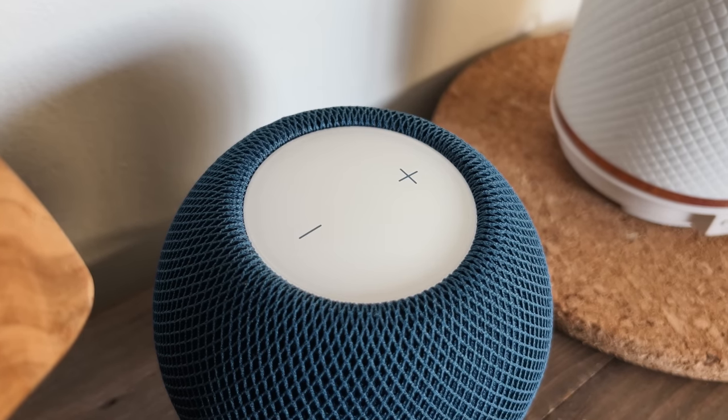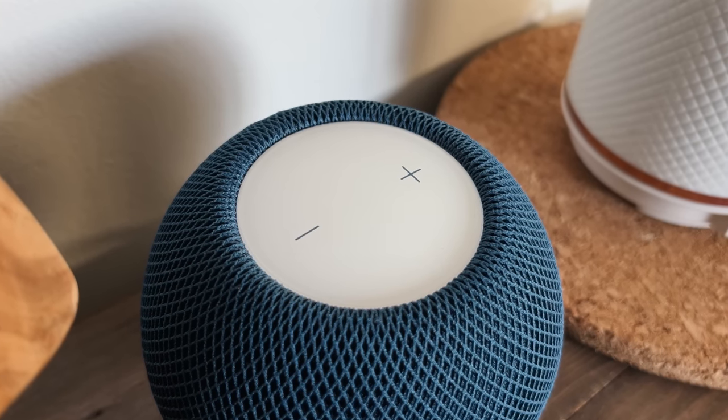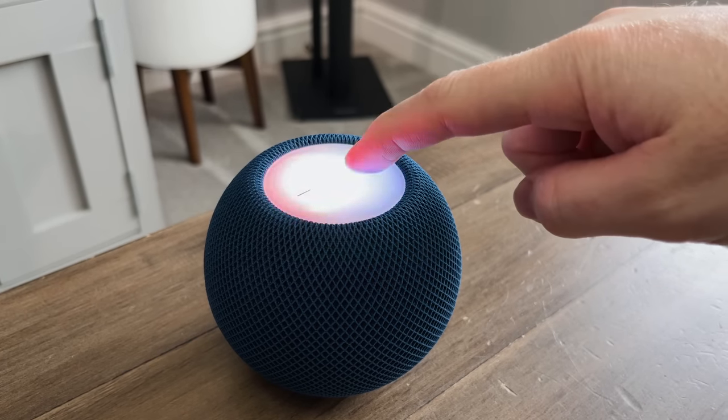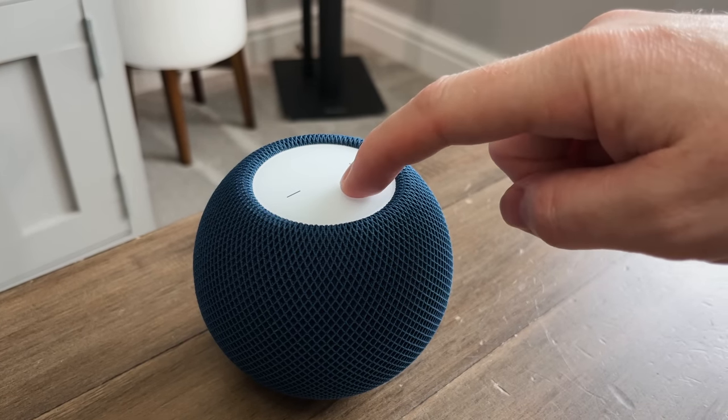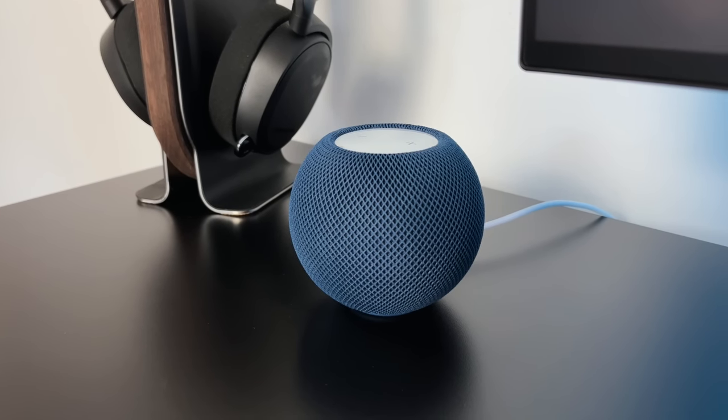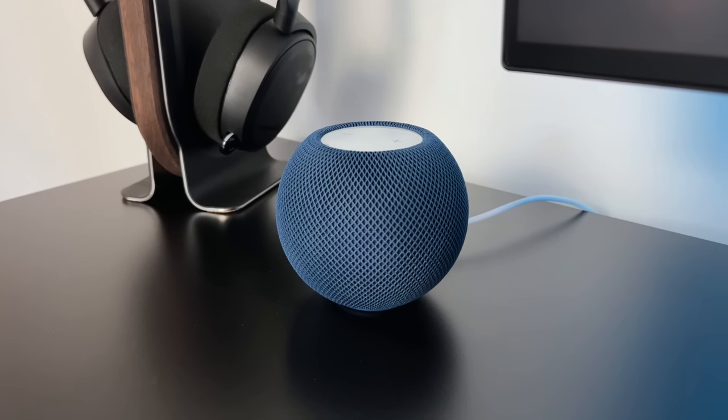A nice touch is the buttons are actually colour matched to the fabric, and the same applies to the orange and yellow minis. This entire panel is a touch sensitive panel, which I'll show you once we get it set up. There are no physical buttons on the mini — no power button or physical mute or volume buttons, just this touch panel on the top.